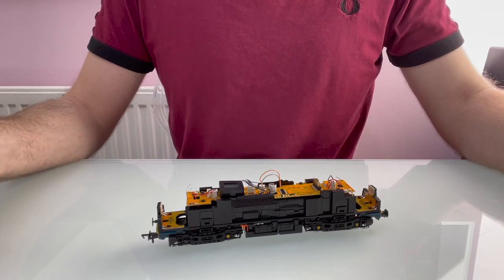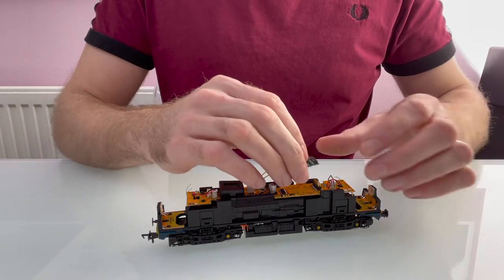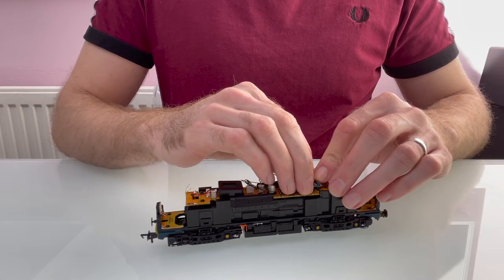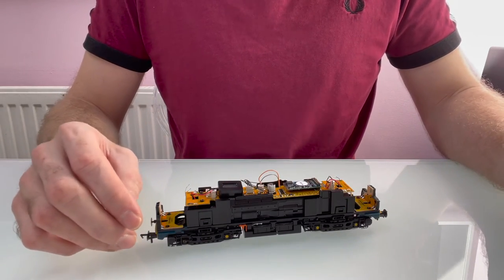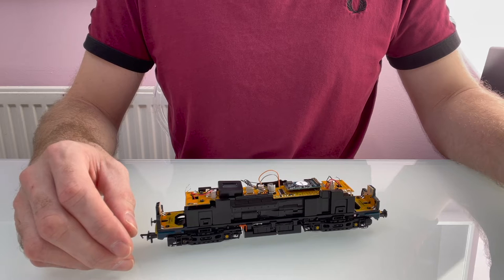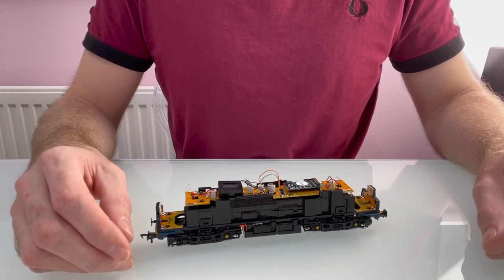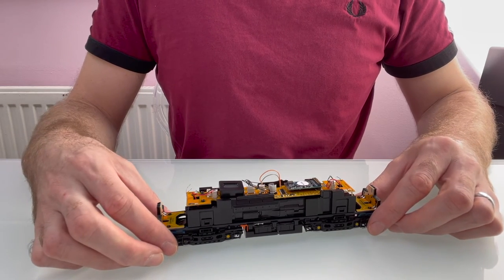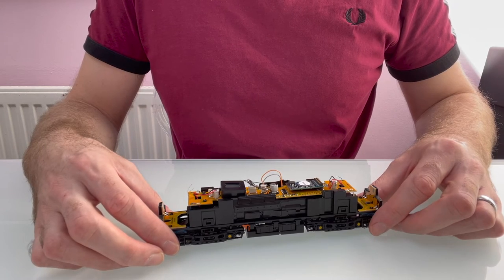Now the speaker's in place I just need to fit the sound decoder. I'm using a LokSound 5 and there's plenty of choice of sound files — you can have a look at the website to see what we offer. I think I'm going to start with Jeremy Goodman's Class 25 sound file because I like how that sounds in the Class 25 and I think it'll sound good in a 24 too. We'll do a video of it running at the end.